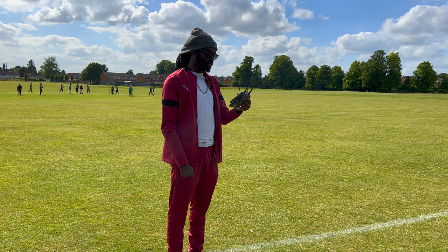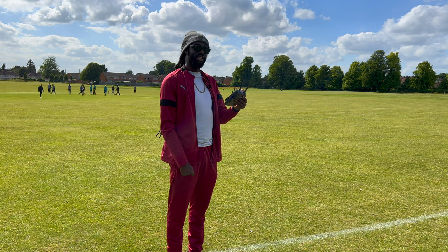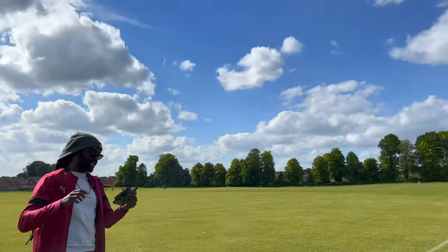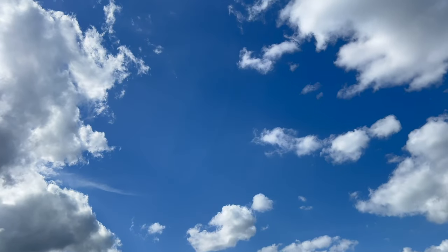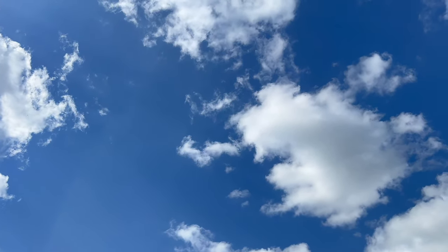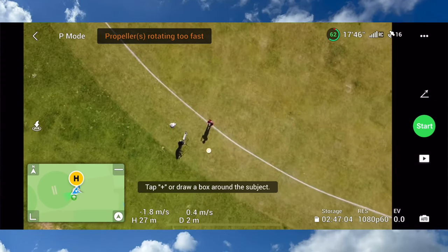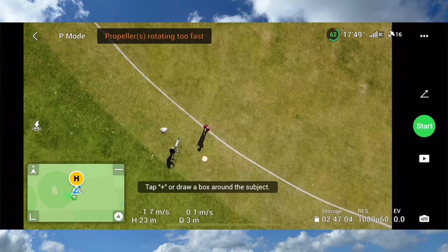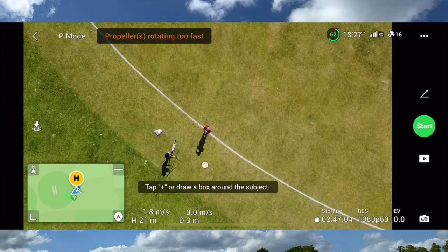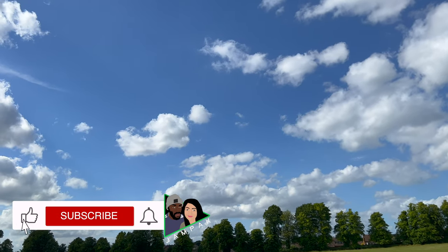It should be returning, however the winds are strong and the signal got lost temporarily. Signal is actually still lost so the drone is not returning right now, so I'll bring it back down manually — just pushing the propeller down and it's coming back to me manually.